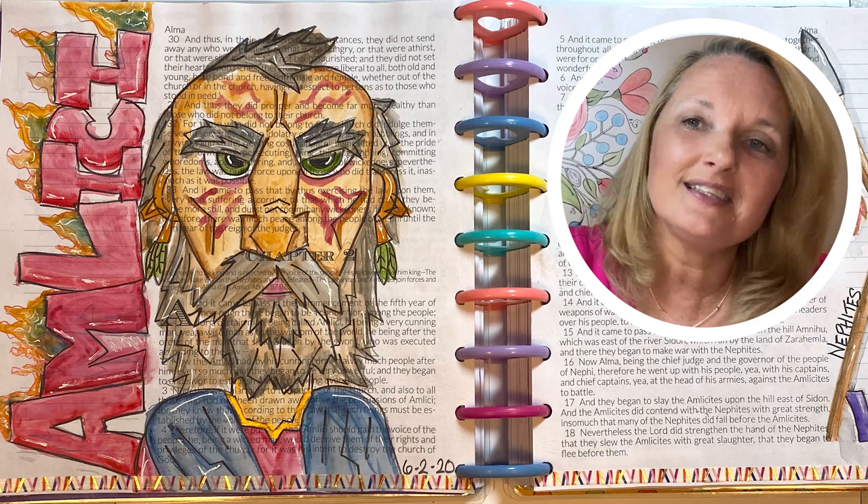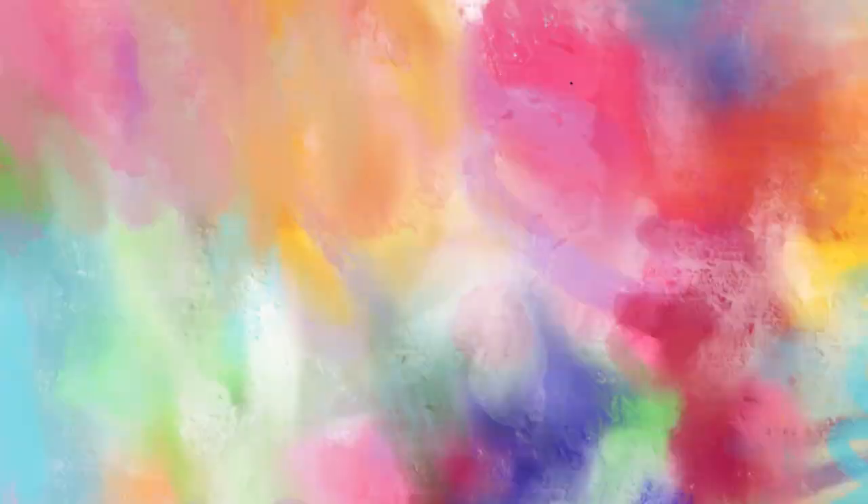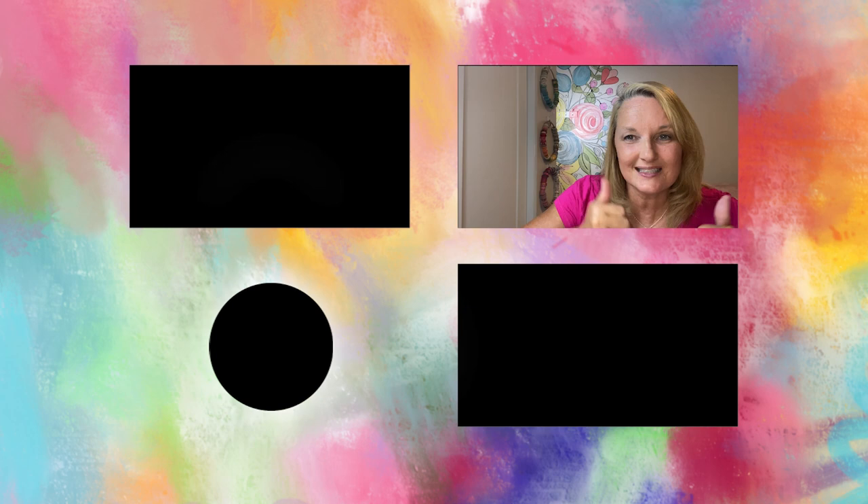I hope you guys enjoyed this quick tutorial on how to paint Amlikai. If you like this, hit subscribe; if you like it, press a like. Check out our YouTube page for more instructions — we've got all kinds of different techniques and things to do. Talk to you later!